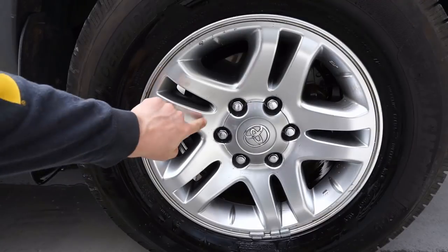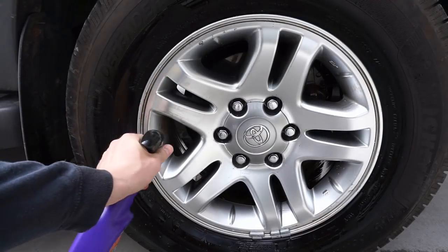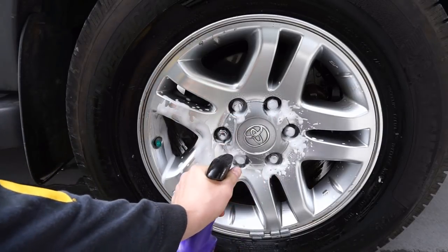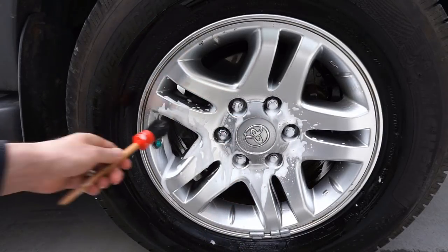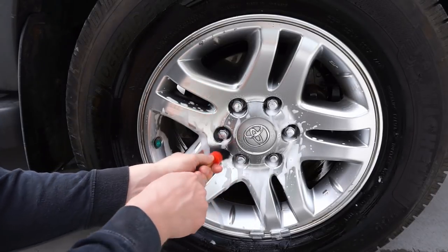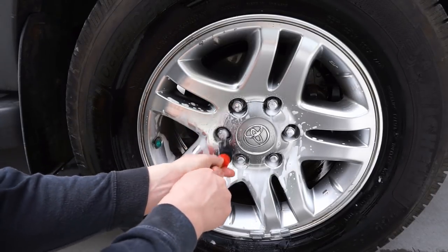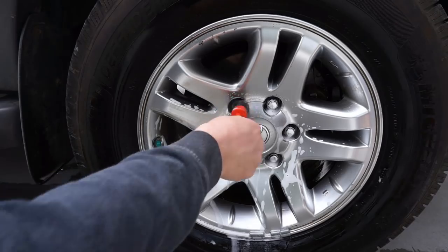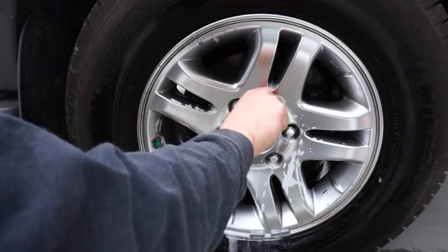So at this point, when I rinsed the wheel off, I noticed I had missed a couple spots, which is pretty easy to do when you are using a long wheel brush trying to clean off the surface of the wheel. So I went ahead and got my little detailing brush and continued to detail the surface of it. And then I focused on the wheel nuts here as well with my detailing brush.